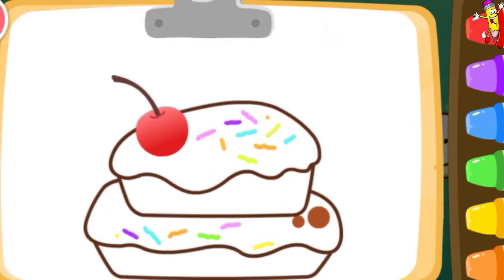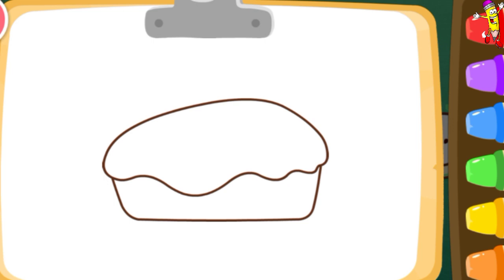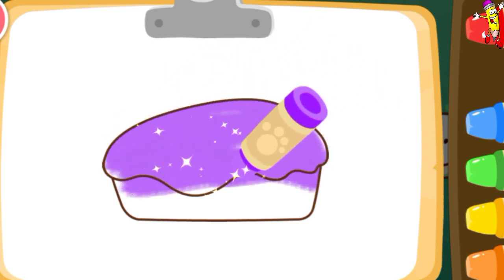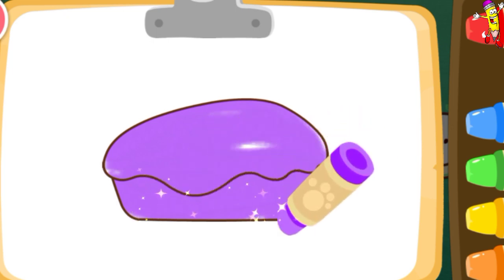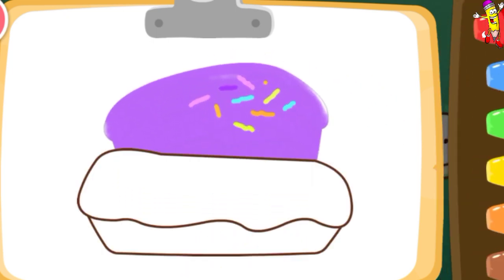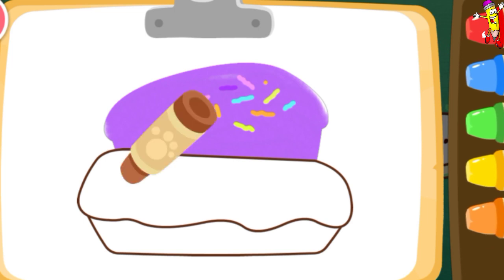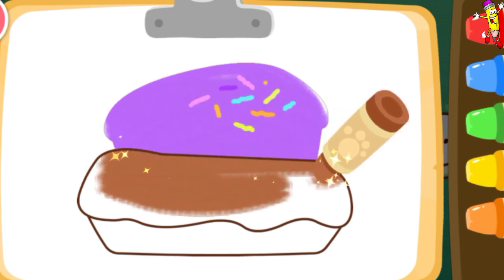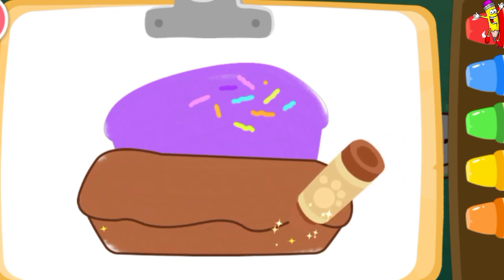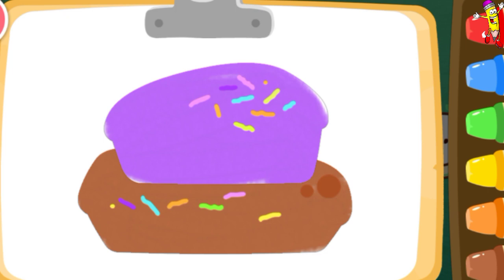Then, color a delicious cake. Purple. Brown. Good job!